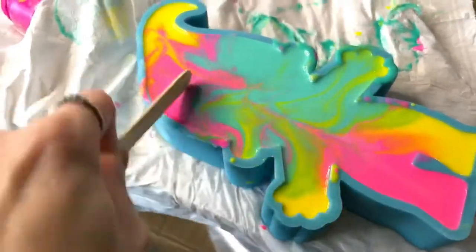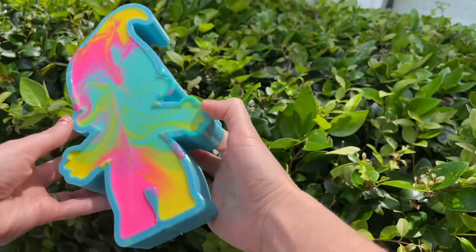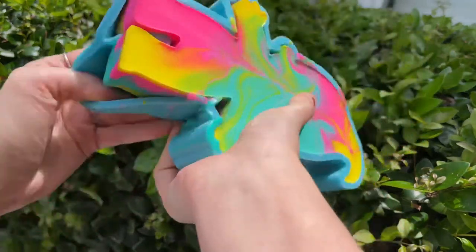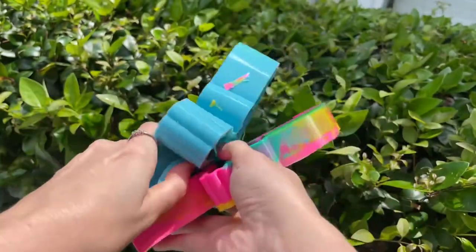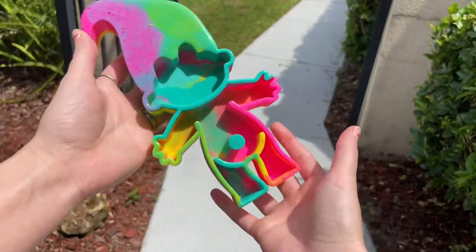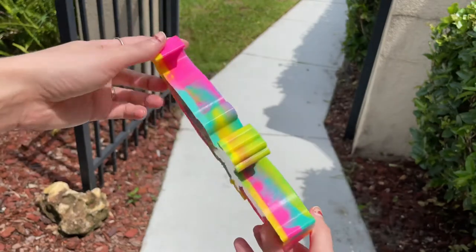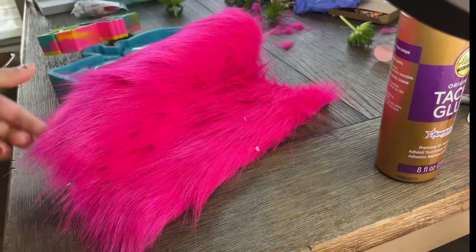It is now the next day. We're just gonna tap to check if it's done — and it's hard, so let's de-mold. Here's what it looks like after the de-mold, but we are not done yet — we are going to add hair and plants to it, so stay tuned.